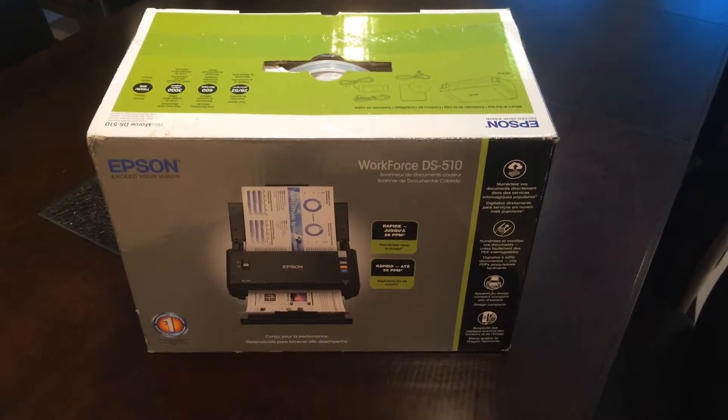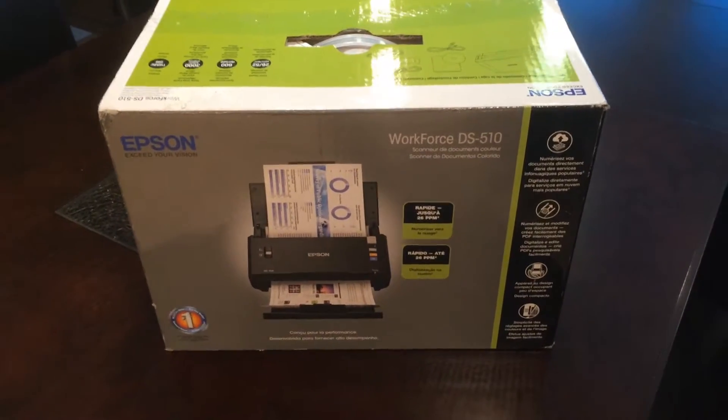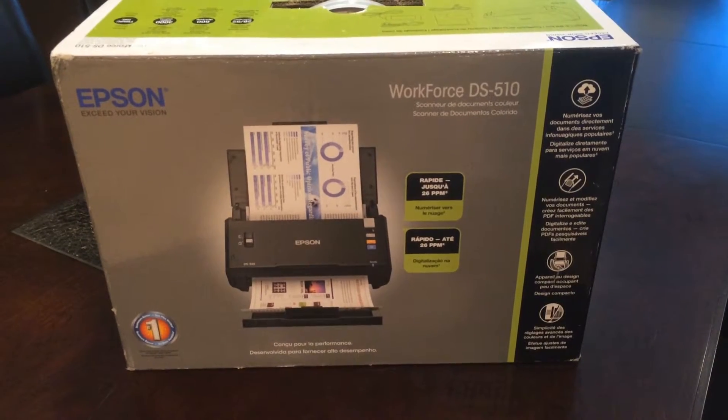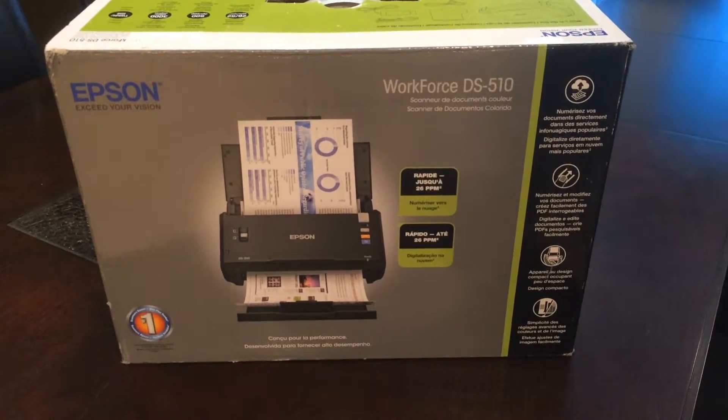Hello and welcome. Wendell here from TheVirtualAdmin.com. Today we're taking a look at the Epson Workforce DS510 desktop scanner.